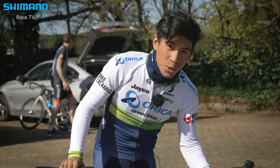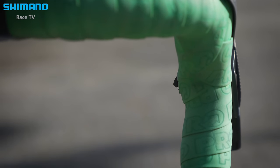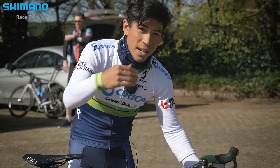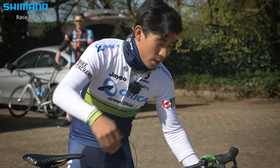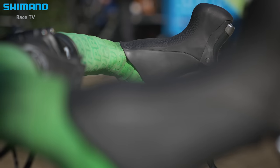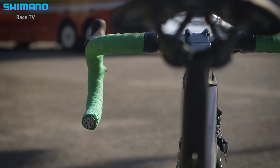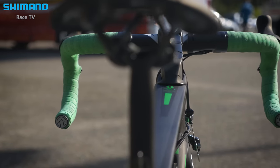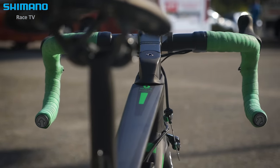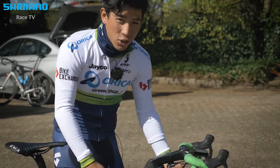I also have sprint shifters on my bike, which makes a massive difference in the sprint. You can start in the smaller gear when you're accelerating and then go into the bigger gear. Before I had that, you had to already be in the gear you wanted to end up in at the end of the sprint, so that makes a huge difference. I go for alloy bars because they're a bit stiffer, and I really like this drop — it's really comfortable to sit in and one of the best drops to sprint in as well.